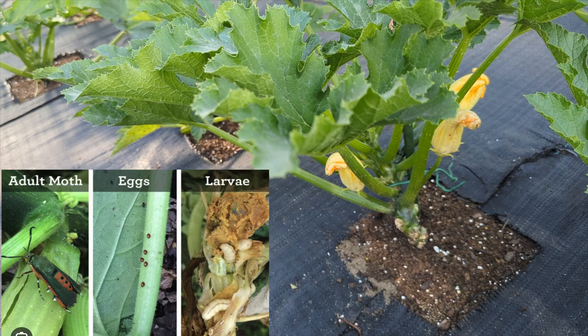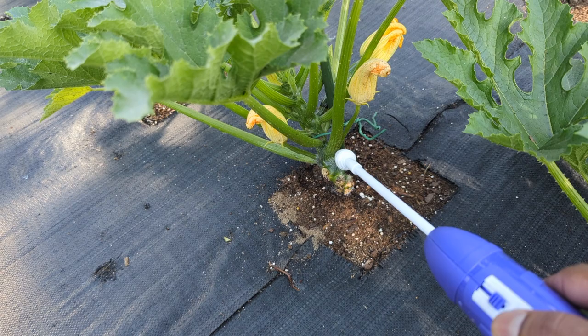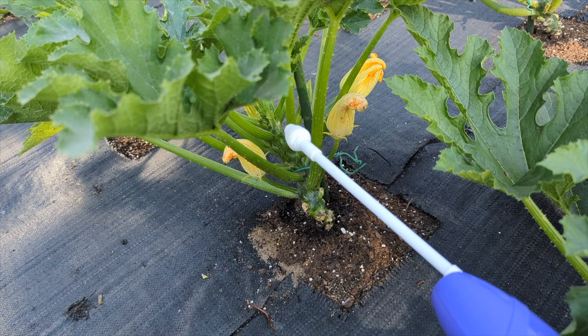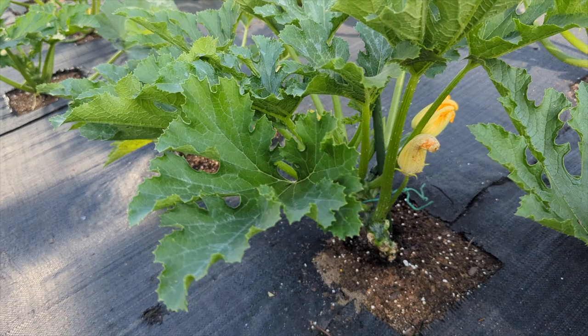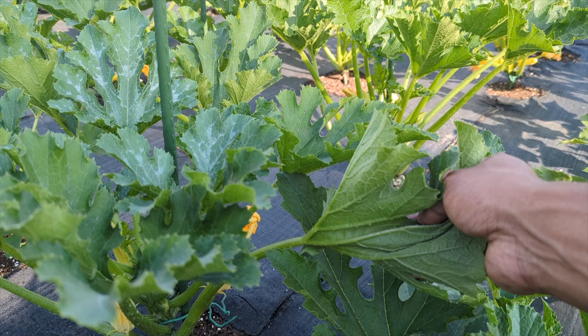The eggs are a little red dot — a little red egg. If you can't even see the eggs, get your neem oil and just spray all over. Try not to spray your fruit; just spray right where they lay, and right here on the leaf in the main area — this is where they lay too.